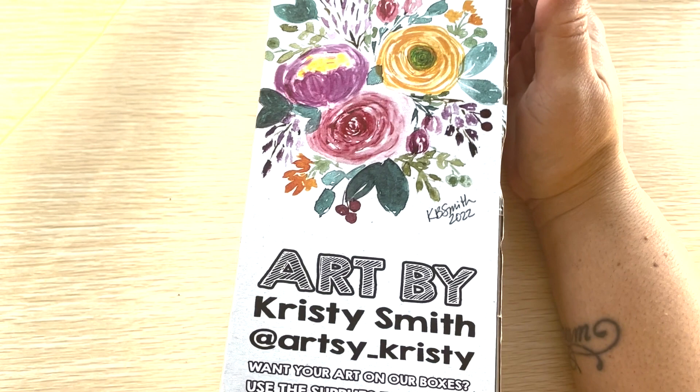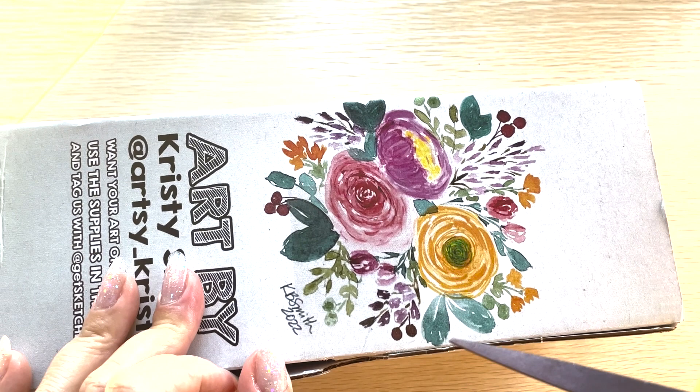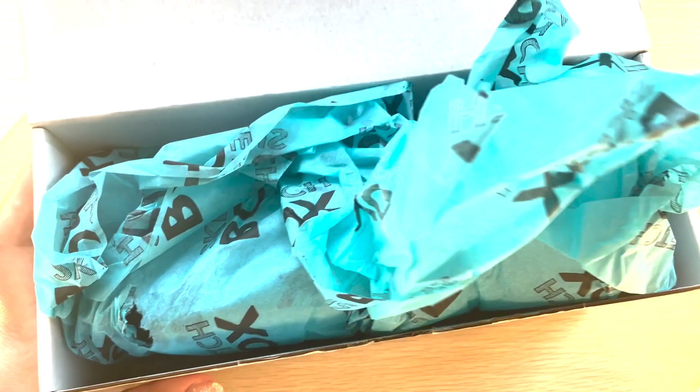This is the artist of the month, Christy Smith at Artsy Christy on Insta. I haven't opened the set — I literally just got it out of my mailbox. You're probably going to hear my kids' bouncy thingy making some rattling noise in the back. This feels kind of heavy, so I'm going to guess there's paint inside.